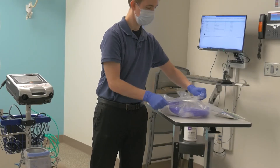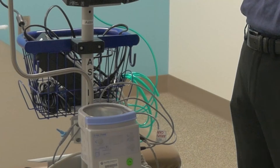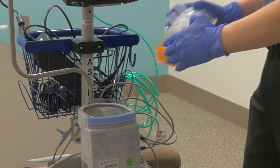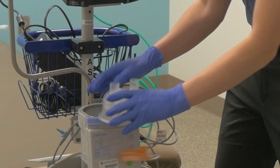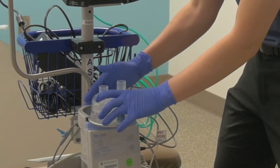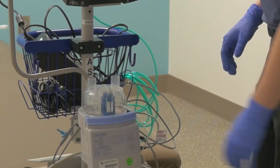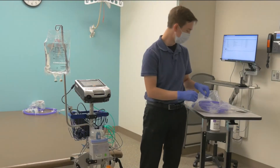First, remove the humidifier water chamber from the packaging and carefully slide it onto the top of the humidifier. The chamber typically clicks when it's far enough in. Gently tug on the chamber to make sure it is in securely. Make sure the chamber is inside the securing lip on the humidifier and not accidentally above it.